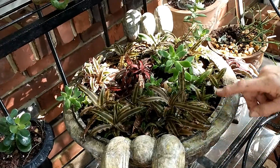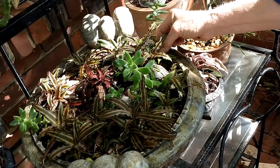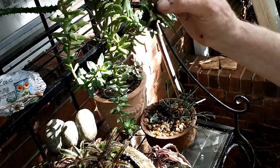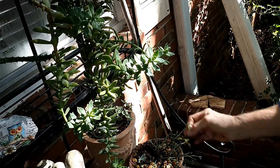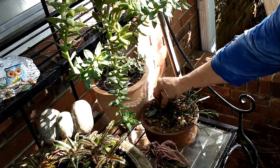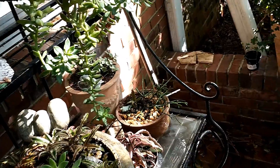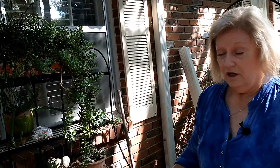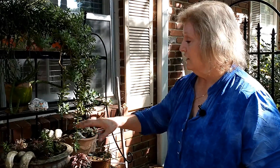This is a good plant to share because all you have to do to get a new plant is pull it out of the dirt and stick it back in something else. When you start growing these, you're going to have a lot of plants to pass along, so you have to kind of collect pots.